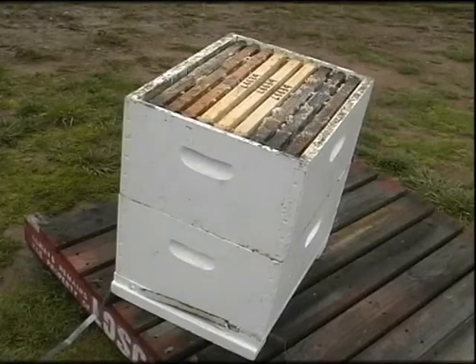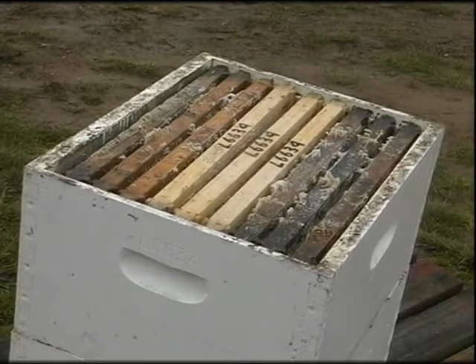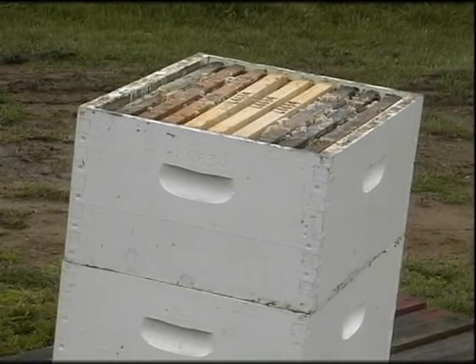The honey supers, often called supers, are stacked on top of the brood chamber. The number of supers depends on the strength of the colony and the amount of nectar being collected. A super is where the nectar is stored for conversion to honey.